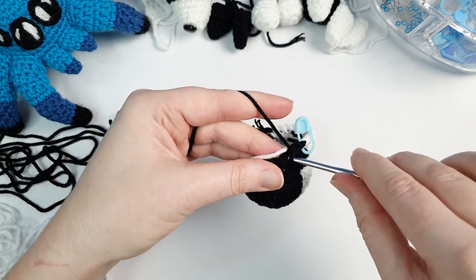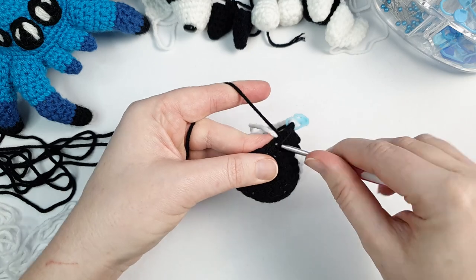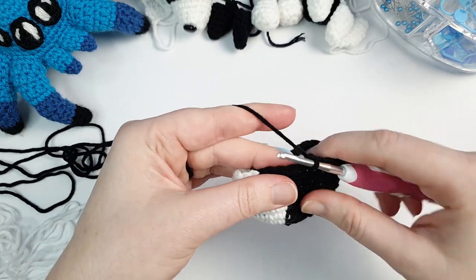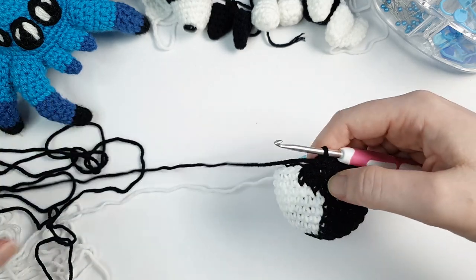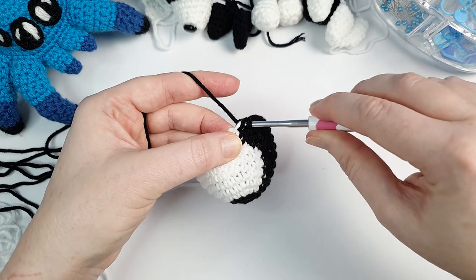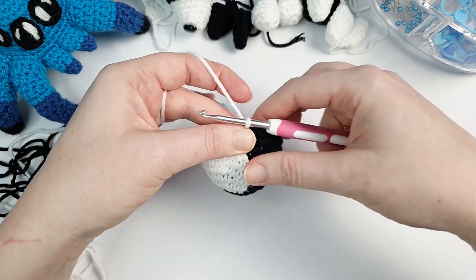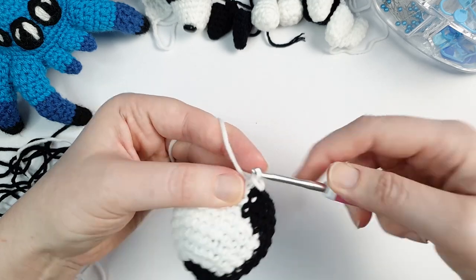Because we need to change color on a decrease in round 11, I'm going to show you how to do that as it's slightly different. We begin with three single crochet, one decrease, repeated four times in black. On my fourth repeat in black, I do my three single crochet then my fourth decrease: go under the next two front loops in black, yarn over with the black and pull through those front loops so I have two loops on my hook, then bring in the white yarn, yarn over in white and pull through those two black loops. Then finish the round with three single crochet, one decrease, repeated twice in white.